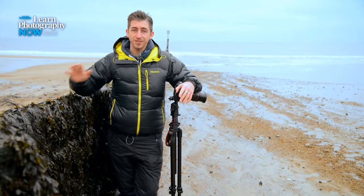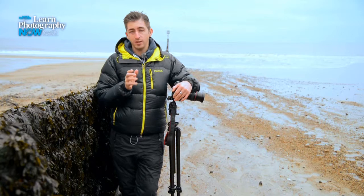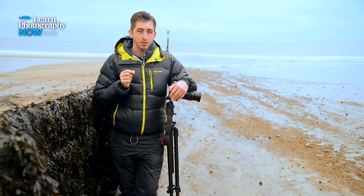I'm going to have a stab at some long exposures so the sea is really blurred and almost looks like mist. The problem is we're shooting in broad daylight and even with my ISO at 100, which is the minimum setting, and my aperture at f22, which is as small as it goes on this lens, the very slowest shutter speed I can get is about an eighth of a second. Unfortunately, that's not really long enough to give me the kind of blur that I want.